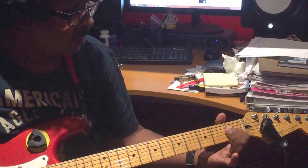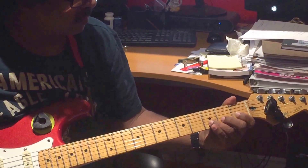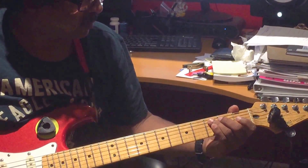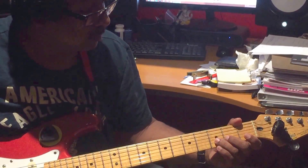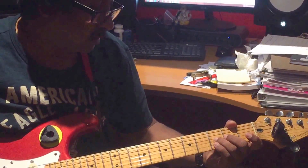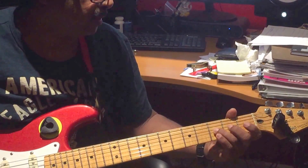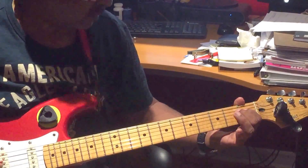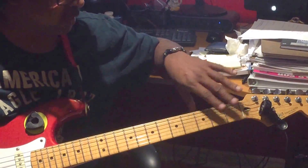Third string first fret. Second string first fret. Then second string third fret. Again, second string third fret. Then third string third fret. Then third string second fret. Then back to fourth string first fret. Those are all the notes — that's it.